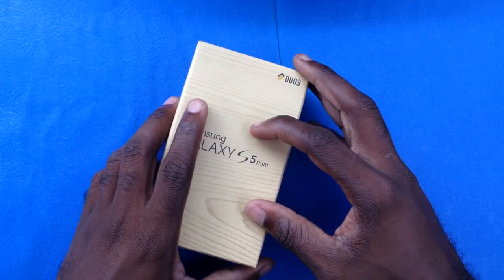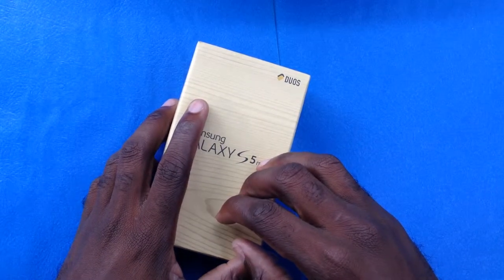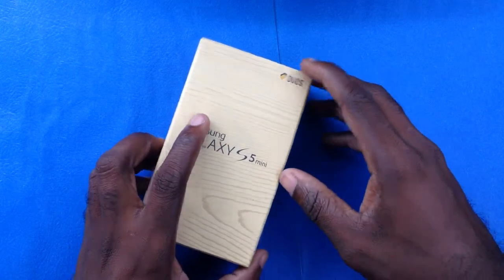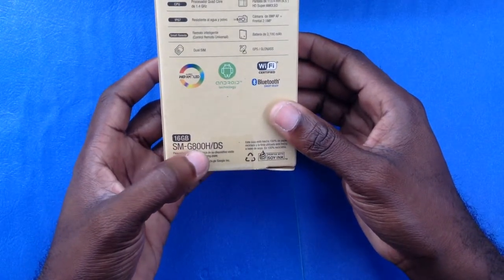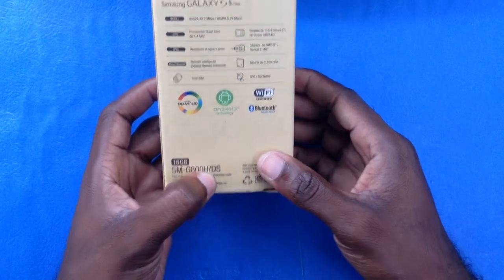This is the gold version, so you're going to get a quick look at what the gold version actually looks like coming right out of the box. This model is actually called SMG-800H/DS — DS meaning dual SIM.